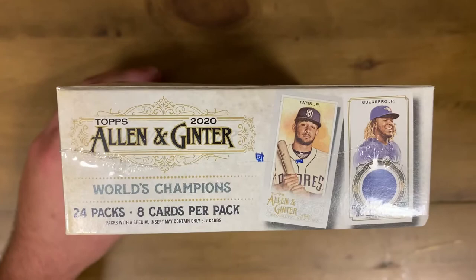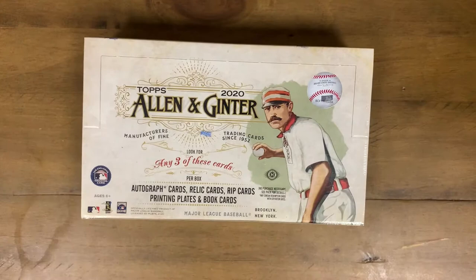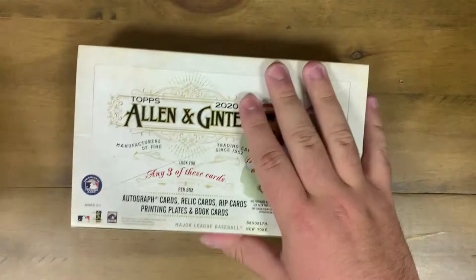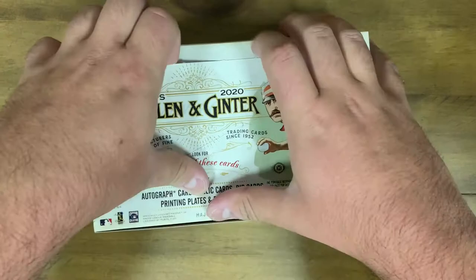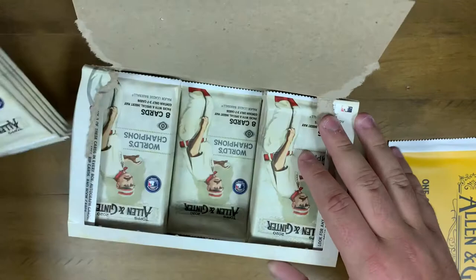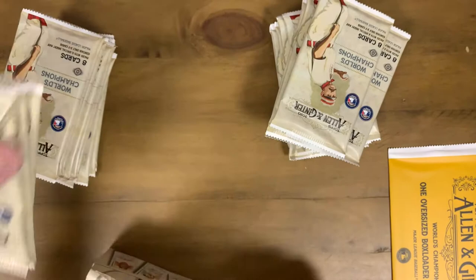The box has 24 packs, eight cards per pack, so there are going to be quite a few cards in this hobby box. That's what the box looks like right there on the back. Without further ado, let's get ripping. There are a million different types of variations we can get - skyscrapers, animals, celebrities. Some people don't like that but it offers a new and exciting twist rather than just being baseball cards. Right off the bat we get a box loader.